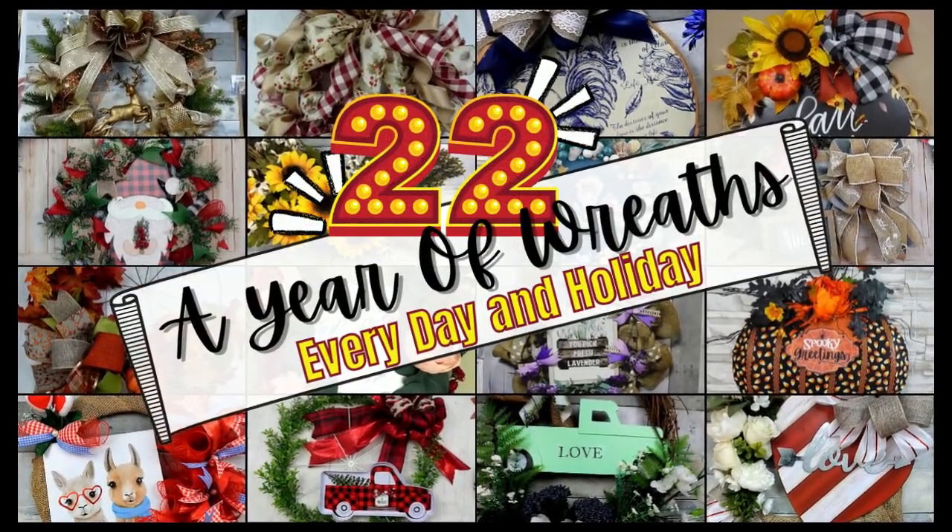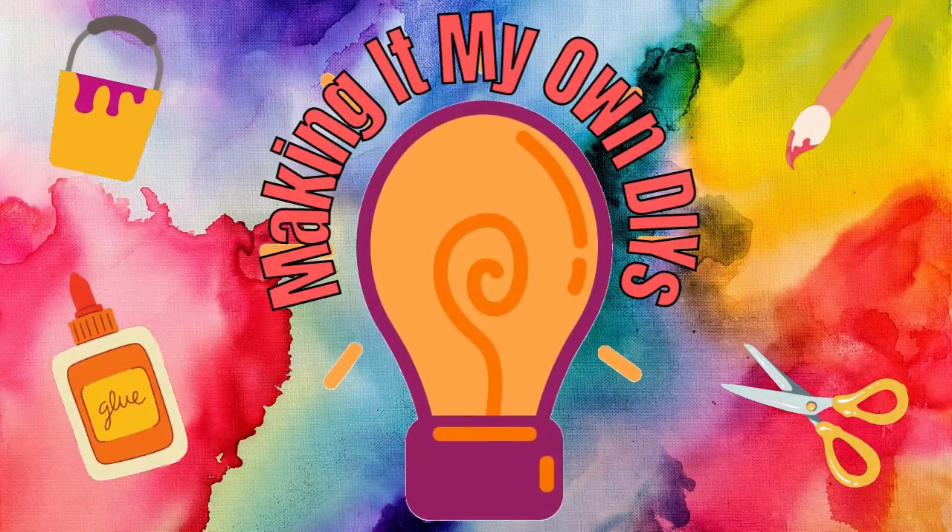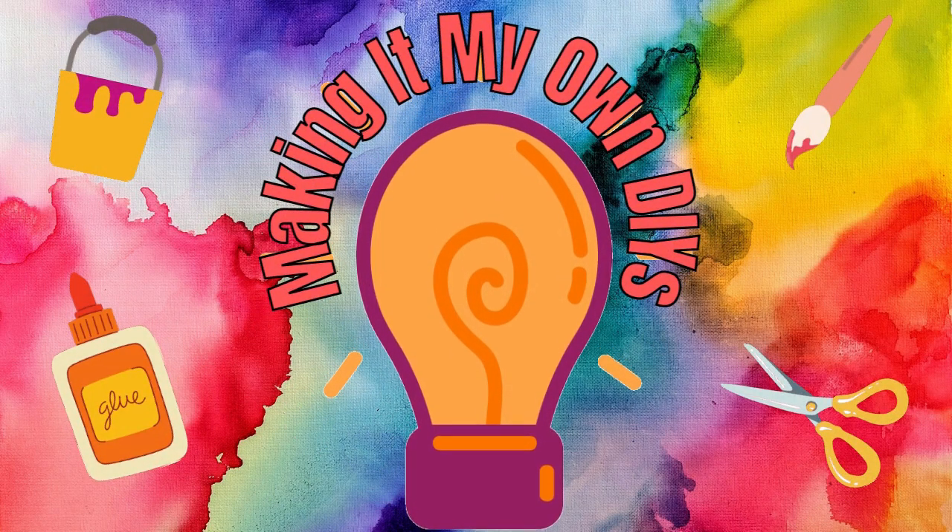Today I have 22 wreaths for you that go all the way through the year. I'm Brandi and this is Making It My Own DIYs.